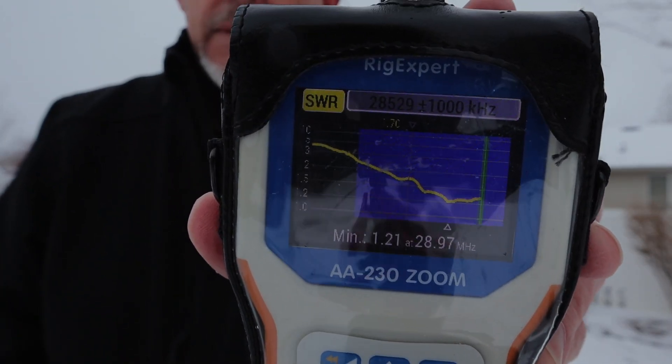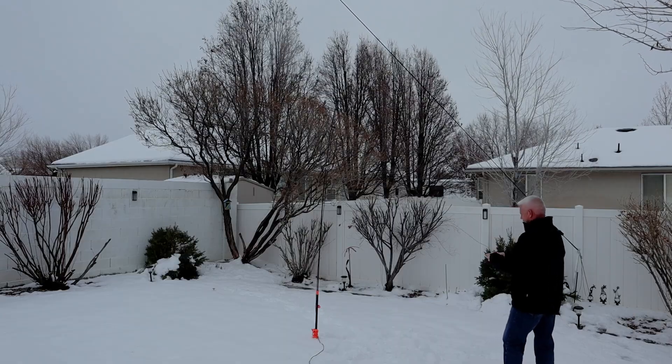The lowest SWR is at 28.9 at 1.2, so we're way far off. Longer is lower, shorter is higher — so we've got to go longer on the antenna.